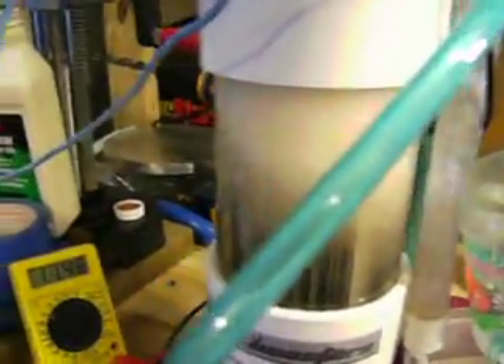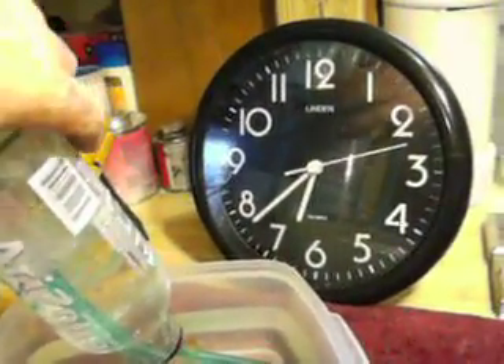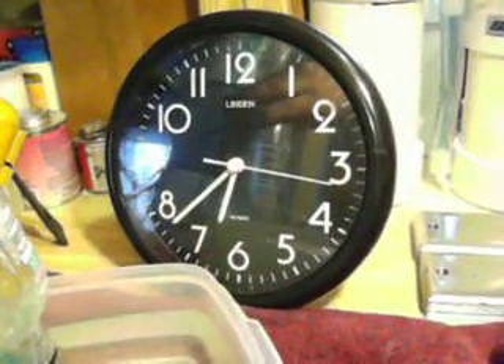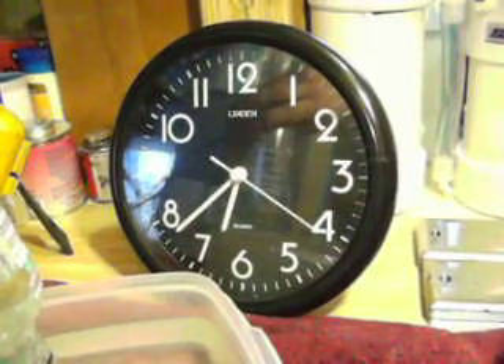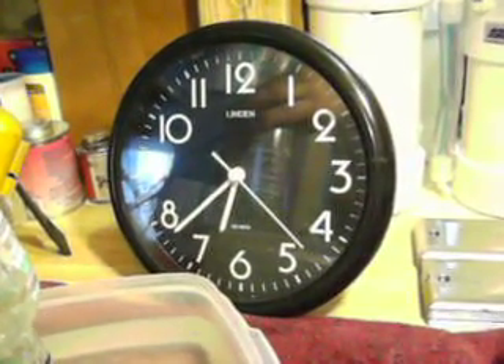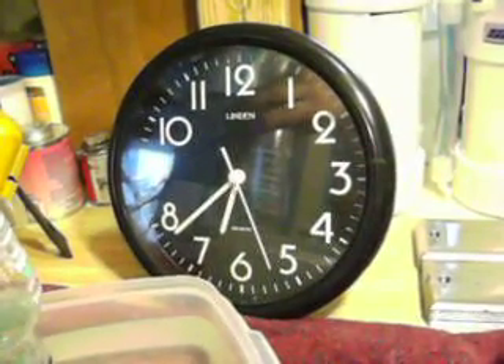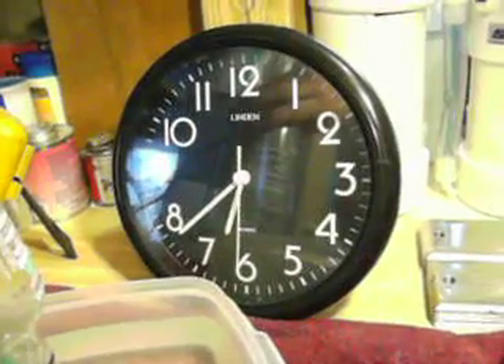Here we are, we got our smack unit bubbling away happily at 11.4 volts at 15 seconds. For all you guys getting like 0.6 or 0.7 liters per minute, that is not an acceptable output measurement.